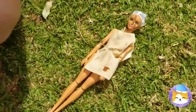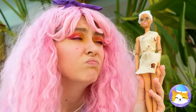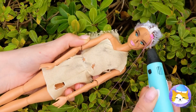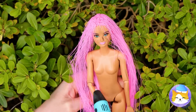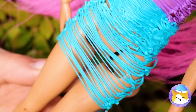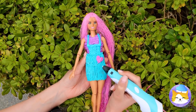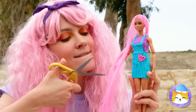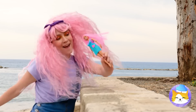Barbie here needs a good home and maybe a spa day. Makeover time! Let's start with the hair and a new outfit. Honestly, we could draw up a whole wardrobe. She needs a haircut — she's not Rapunzel, Barbie. Nothing like a whole new look to help you take on the world.